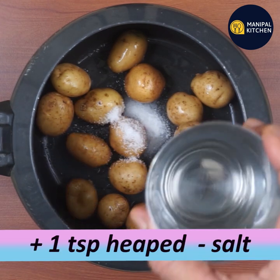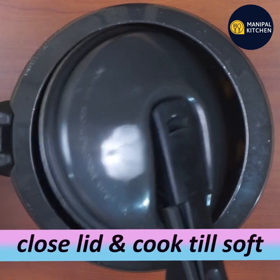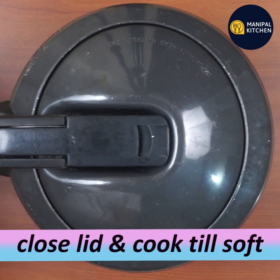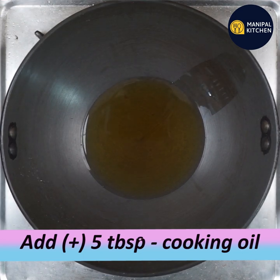Add a full teaspoon of salt. After the cooker, they will be soft. These are baby potatoes — they are very good for health. They have a lot of fiber and vitamin C in them.